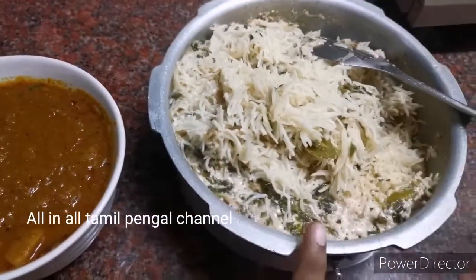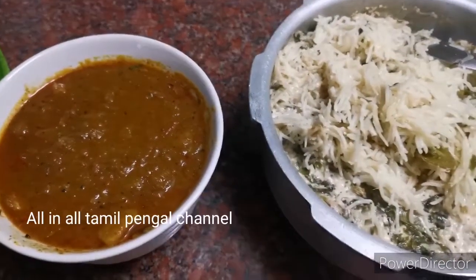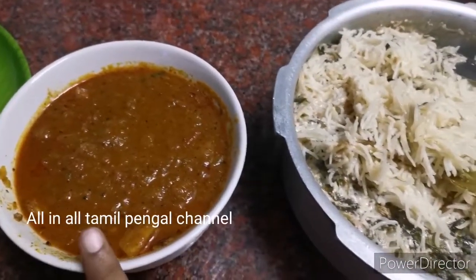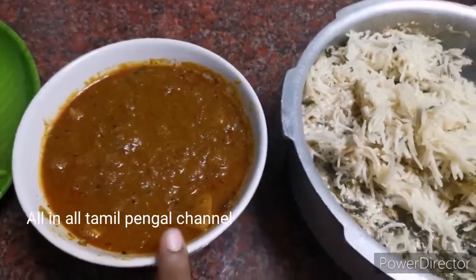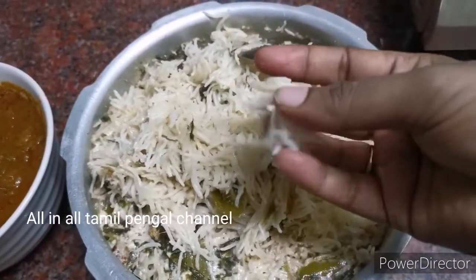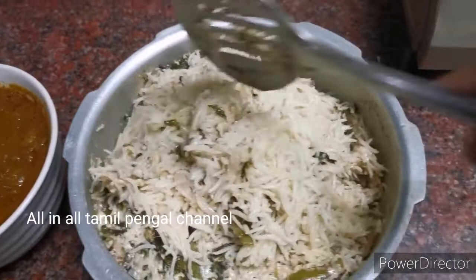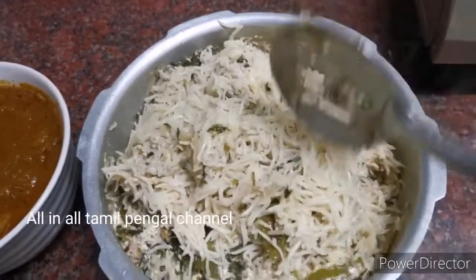You can have rice and you can have a great taste. You can have a nice taste.